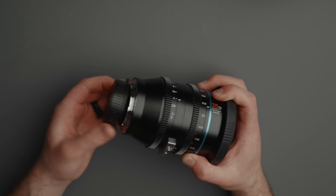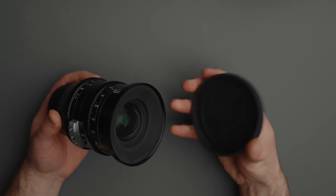The lenses come with a rear cap as well as front caps that are friction fit. Depending on whether or not you get a full kit, you'll also receive a case. Now let's move on to some image quality tests, and then we'll get to some sample footage using the full set of primes.